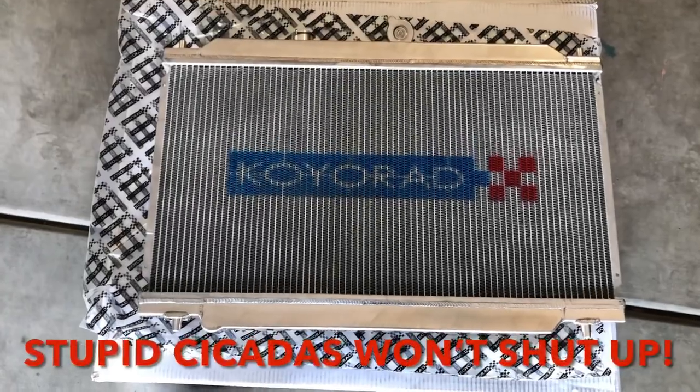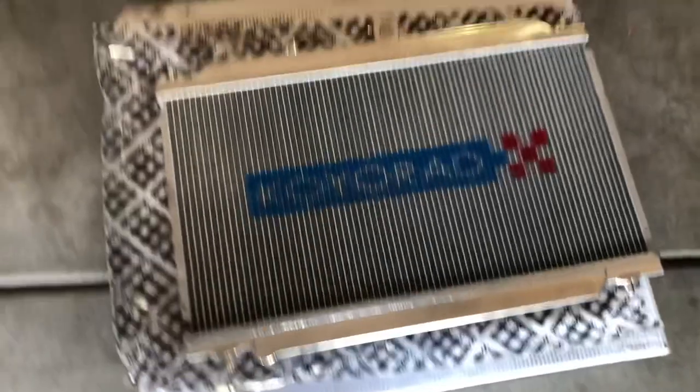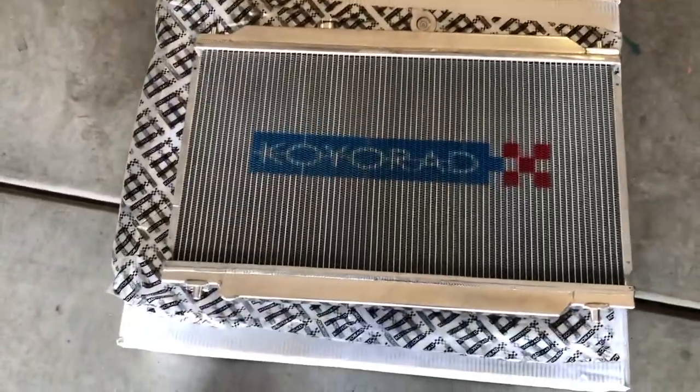This is the radiator I ended up getting. Obviously it's a Koyo radiator — a 2-4 Koyo radiator. I got this one through throttle.com. I think I got it in about three days. I'm in Arizona and they shipped out through Nevada, so if you're on the west coast, I think that's where most of the things are going to come from. It was super fast shipping and it was the cheapest price out there.